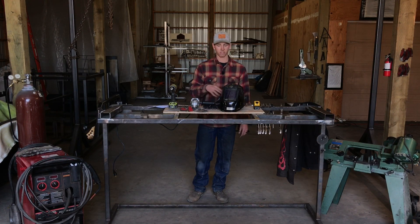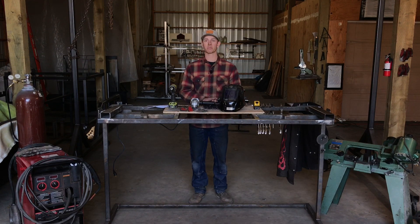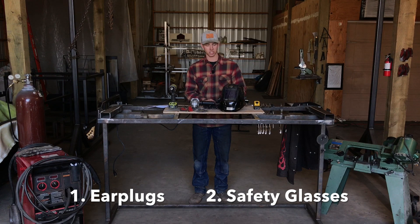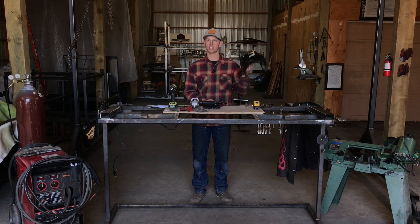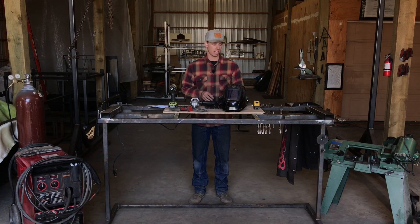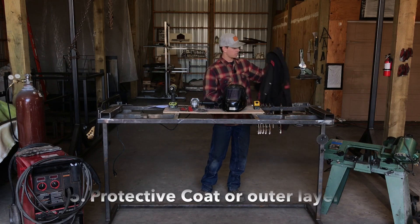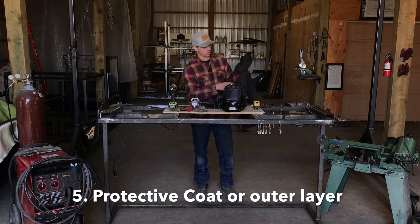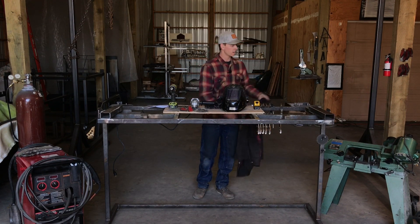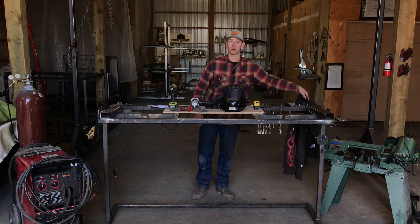Next, we're just gonna go over the safety equipment you're gonna need. First and foremost, you're gonna need earplugs and safety glasses — just to protect your eyes and ears. Also a welding helmet, obviously used for when you're welding. Welding gloves so you don't burn yourself, and some sort of welding coat. This is actual heat-resistant cotton, but basically just some sort of protective clothing so that when you're welding you don't burn your skin.